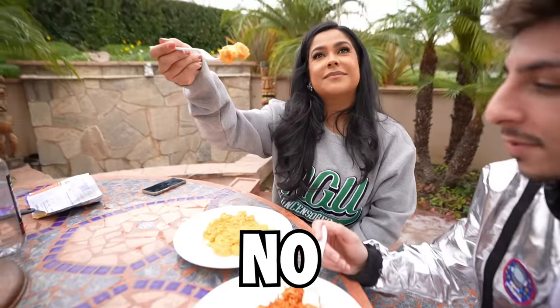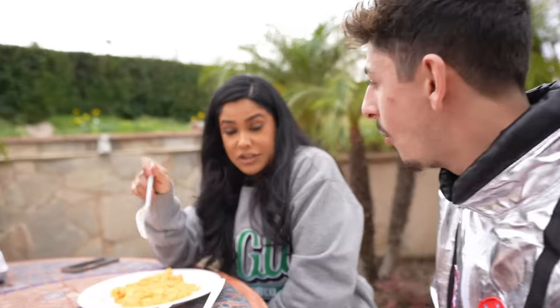What about the mac and cheese? The consistency looks too off. This one's good — I actually like that. Mac and cheese though? Not really. The cheese is good, it's just the macaroni that's a little hard.